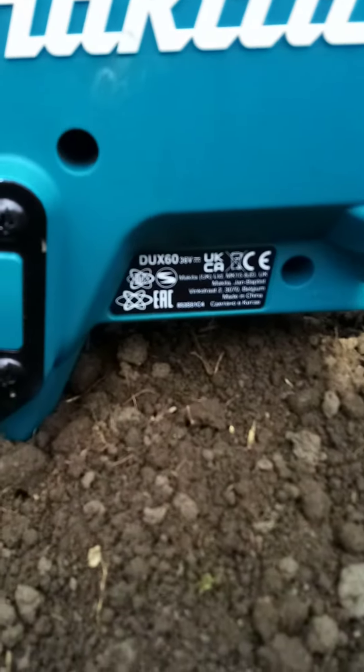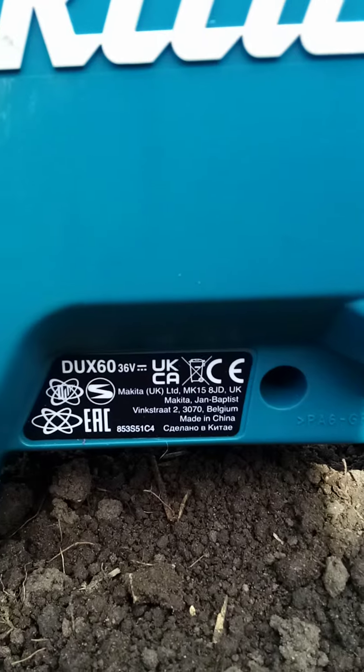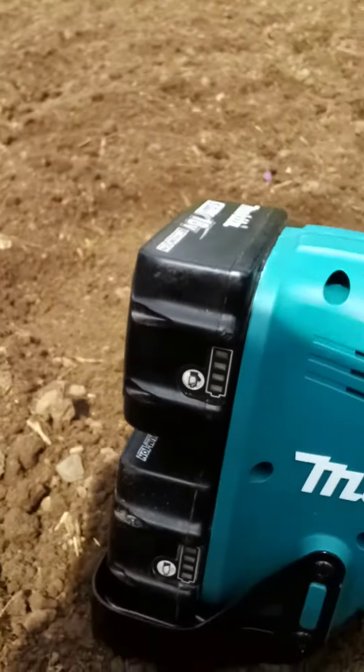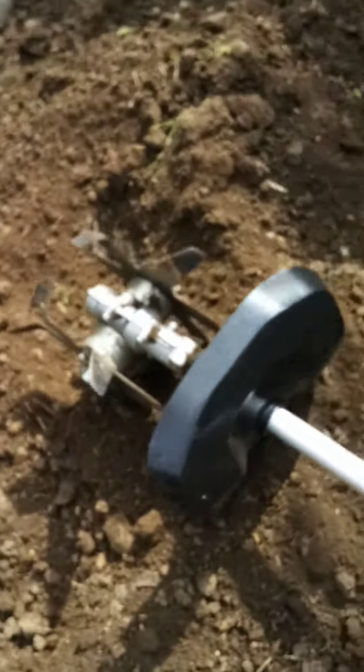Makita DUX 60, 36 volt multi-attachment — fitted with the KR 400 MP cultivator.